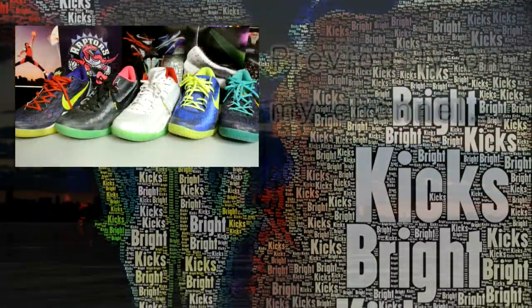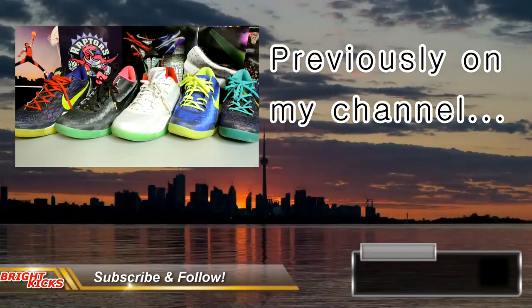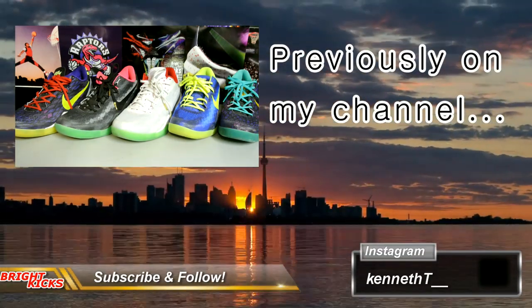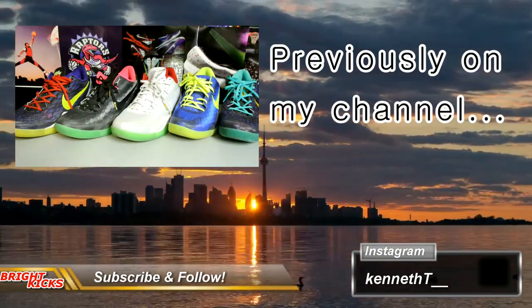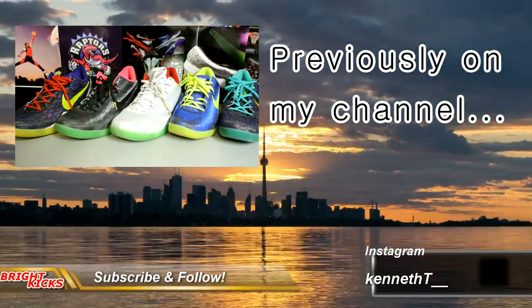Hey, what's up guys. Just wanted to say thanks to everybody who left a comment on my Nike ID video. I couldn't decide what to get but I ended up ordering two pairs, and hopefully I'll get the review of them in a month and a half. Thanks guys, peace.